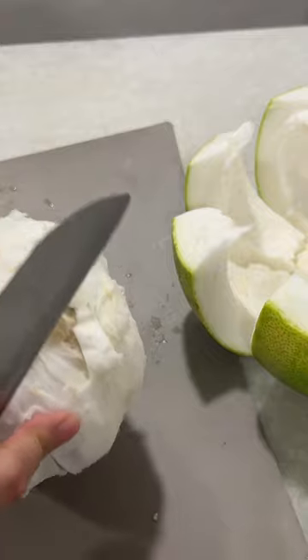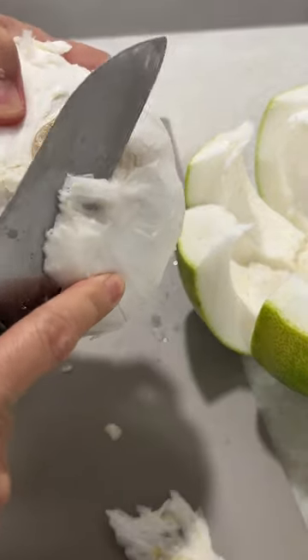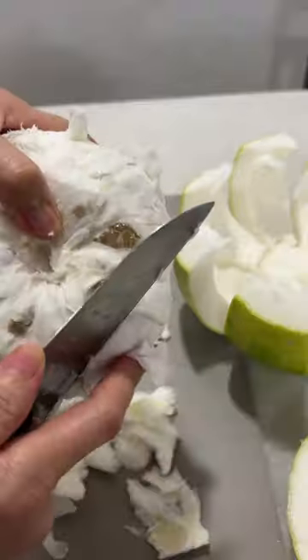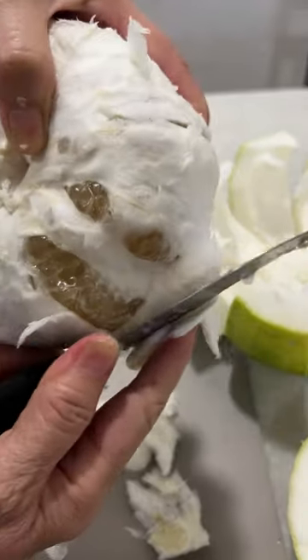Now we have to slowly use a knife to slice out the extra skin. Use the knife to slice it out carefully — do not cut too deep as you will cut into the fruit. Then pull it up.